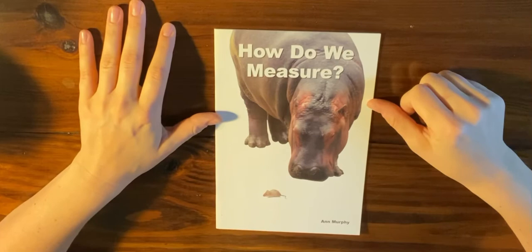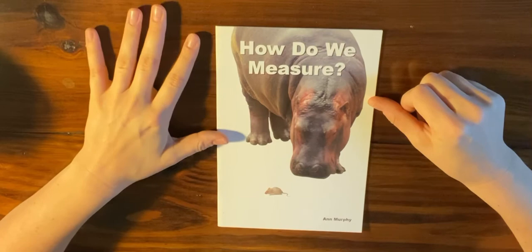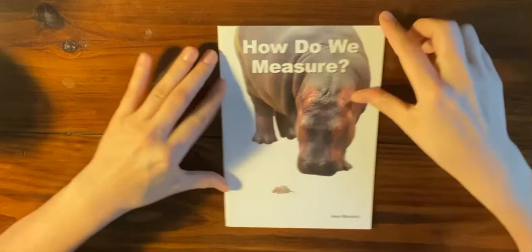Hi friends, I hope your day is off to an awesome start so far. Today we are going to talk a little bit about measuring. We've been talking about measuring while we have been in the classroom and we've been practicing some measuring.